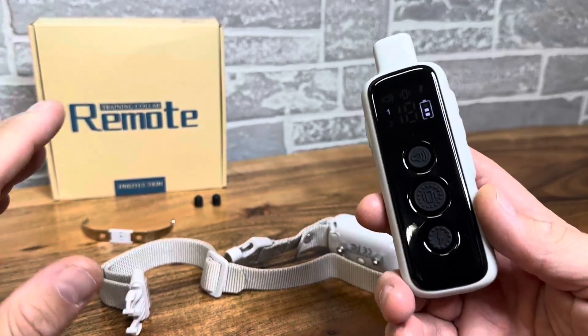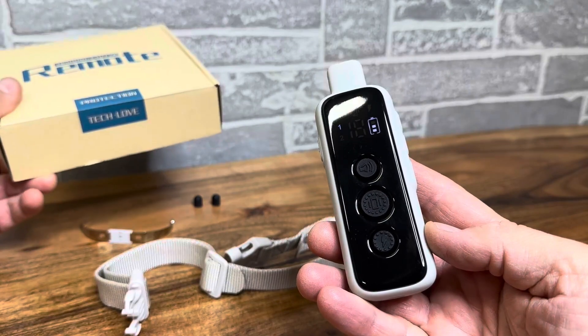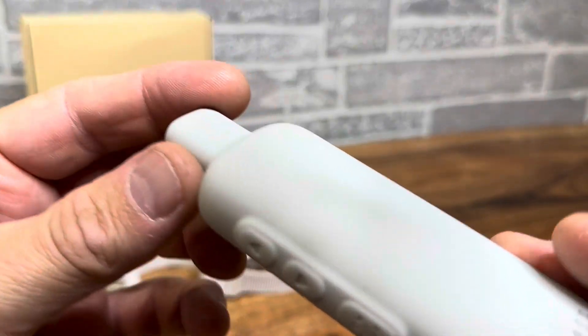Hey everyone, today we're taking a look at a really nice remote training collar. This is by Tech Love, as you can see here. And this is a really nice high quality one — I love this controller.